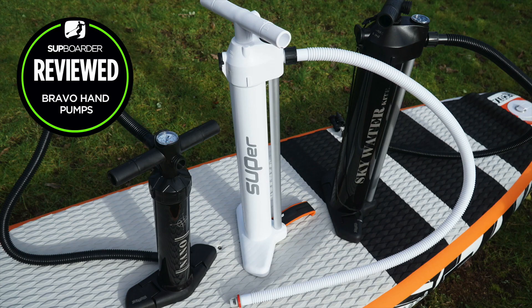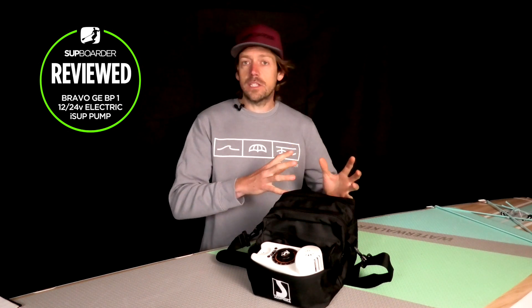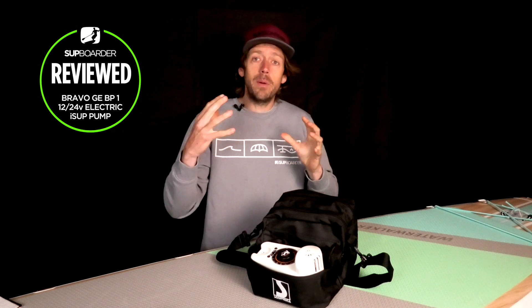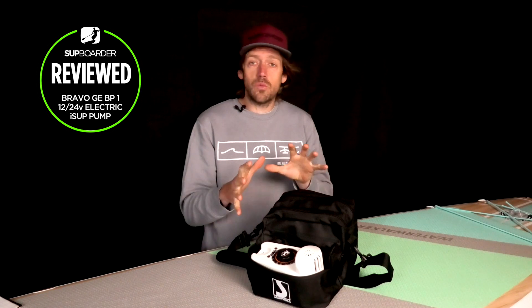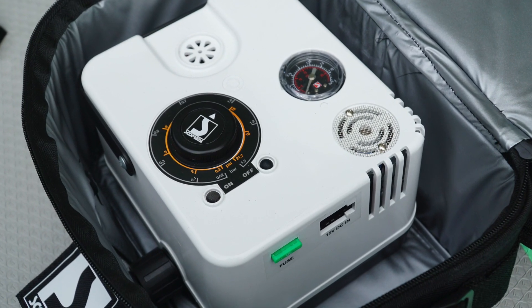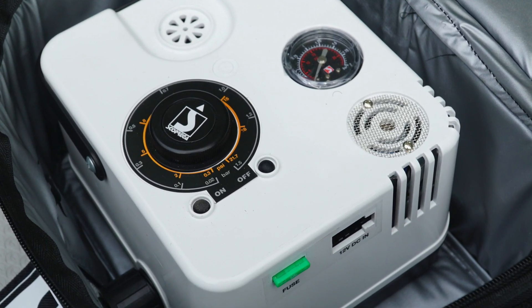We've been using and getting hold of Bravo manual pumps and electric pumps for quite a few years, and it's fair to say they've had some really good pumps in their past, they've had some problems with some of their pumps, and they have really made a big improvement on their pumps in the last 12 months. This is one of their newer pumps that we're going to be reviewing — we've also got a review of the GE 21.2 coming out in the next few weeks.